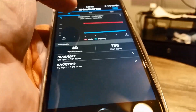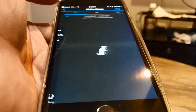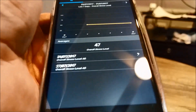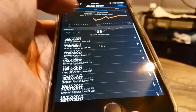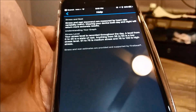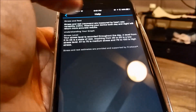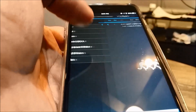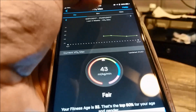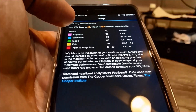Another feature of the VivoSmart 3 is the all-day stress monitoring. It shows both the average score and a detailed score. If you click at the corner of the app, you can see the benchmark for the stress score — mine is 33, which is under the low stress benchmark, so quite good. Similarly, it also shows the VO2 max score, and the help button shows you the benchmark for it.